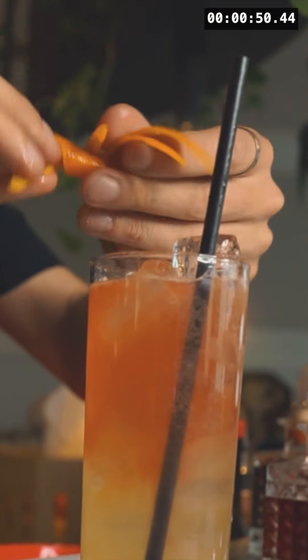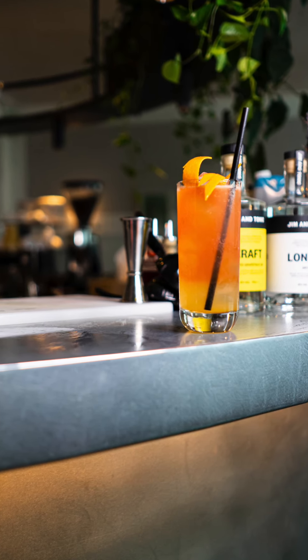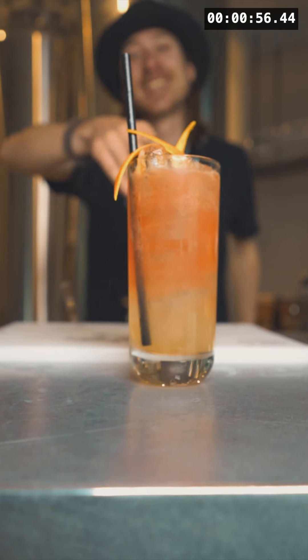We're gonna finish the drink off with a straw and a lovely orange peel. So there we have it guys — fresh and playful, our Paddington Spritz. Cheers!